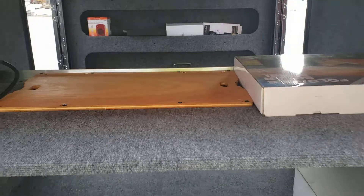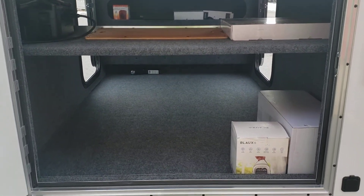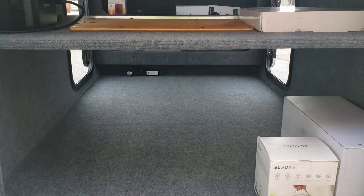We have the bunk in the back here. We also do sell a queen size mattress that fits in here perfectly — a tri-fold.